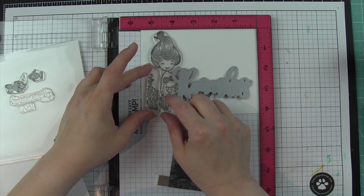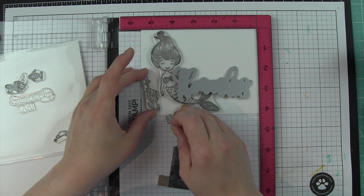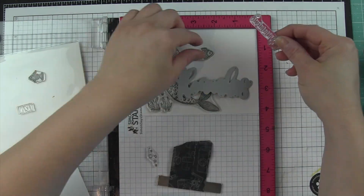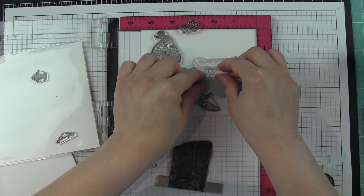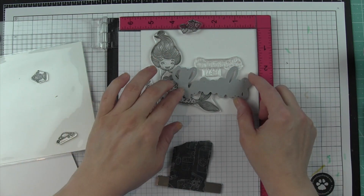I'm going to be creating a single panel and then popping up a greeting by die cutting a large 'thanks' right from the colored and stamped background, and then popping it up without really losing any of the detail of the stamped design. It's really easy to do and it creates a really stunning visual effect.